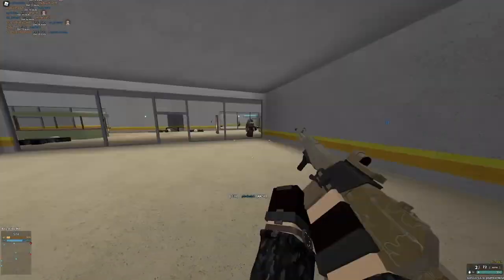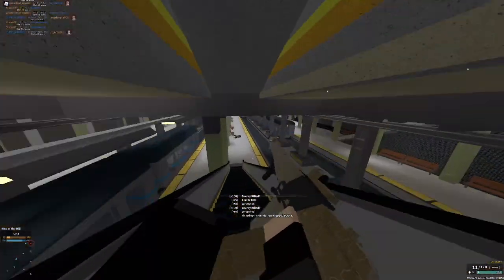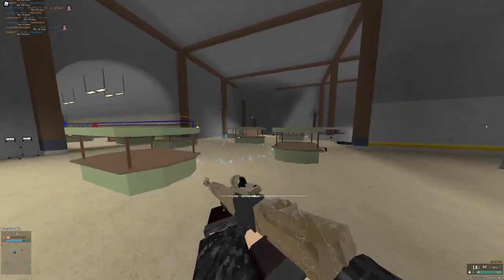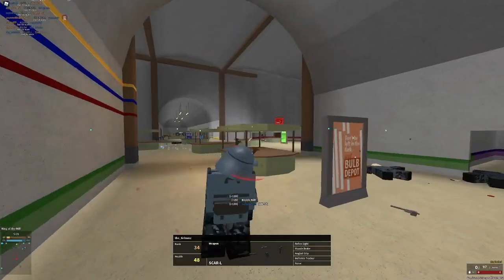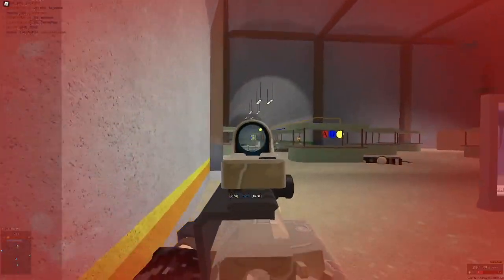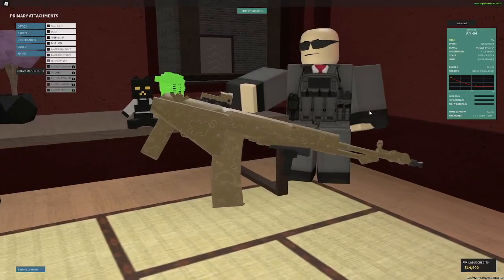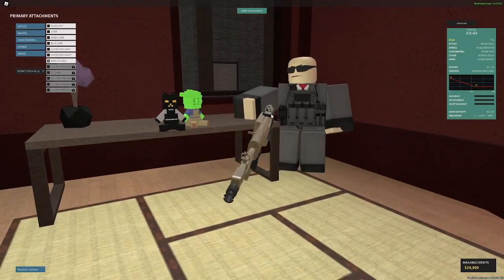On other guns you can use super armor piercing, but it doesn't really work — it just makes them way worse. On this one though, it's amazing. If I wanted 50 less RPM but better recoil, I could just not use muzzle booster, but this is a super interesting gun. I have a lot of kills on it, but I don't really use it anymore — it was just a gun I used at one point. Anyway, that's going to do it for the video. I'll see you guys in the next one. Peace.